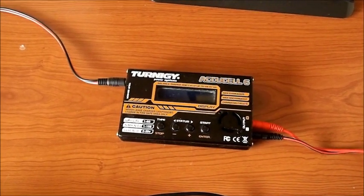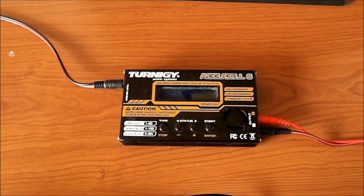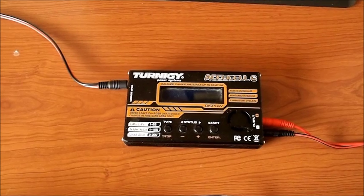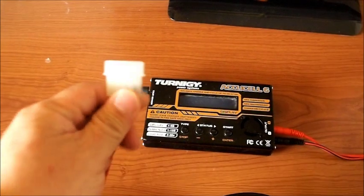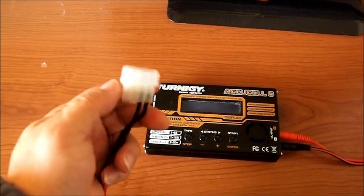Hi YouTubers! Today I want to show you the different ways that I can power my Turnergy Accu6. What's really nice about this charger is that it'll accept any voltage from 11 to 17 volts. As you can see on the end here, I've put in one of those computer adapters, and I'll tell you why in a little bit.